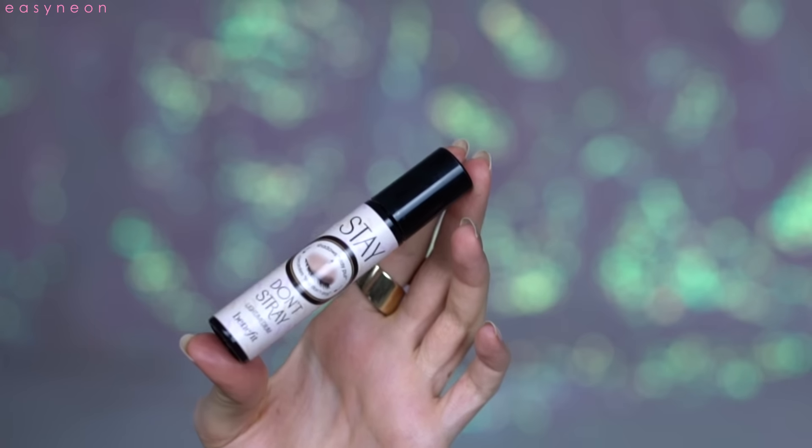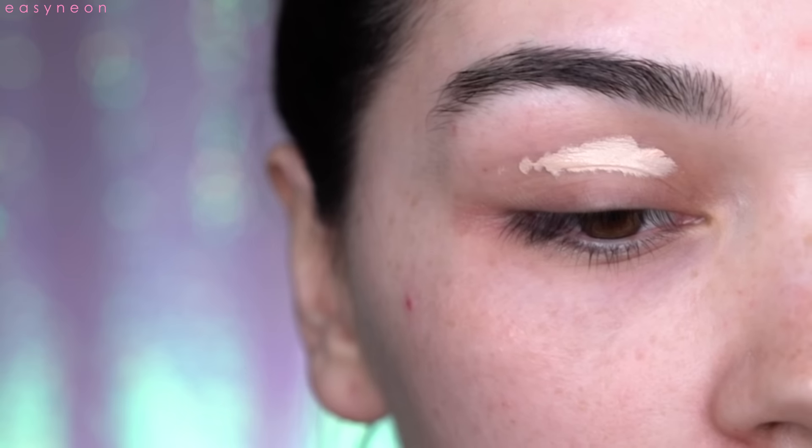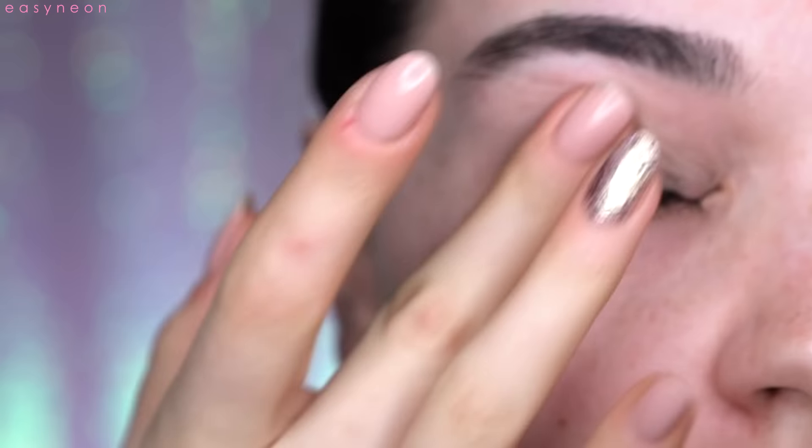Hi everyone and welcome back! It's Valentine's Day, and I hope you don't mind another Valentine's Day makeup tutorial from me using pinks and purples and all that jazz. Right now I'm using the Stay Don't Stray from Benefit as a primer — I use this all the time right now.